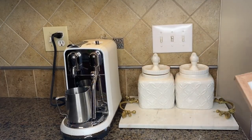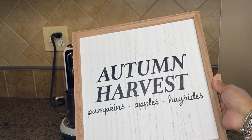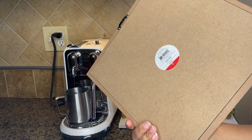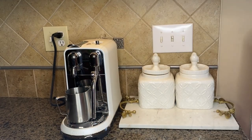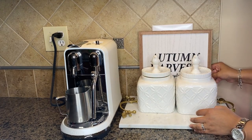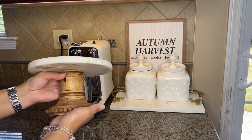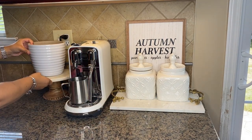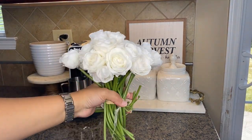Next is a beautiful 'Autumn' sign from the Target Dollar Spot for five dollars — it's the perfect addition for this little corner! Then, to cover the outlet, I'm going to use this marble and wood riser and add some flowers and a few coffee essentials.